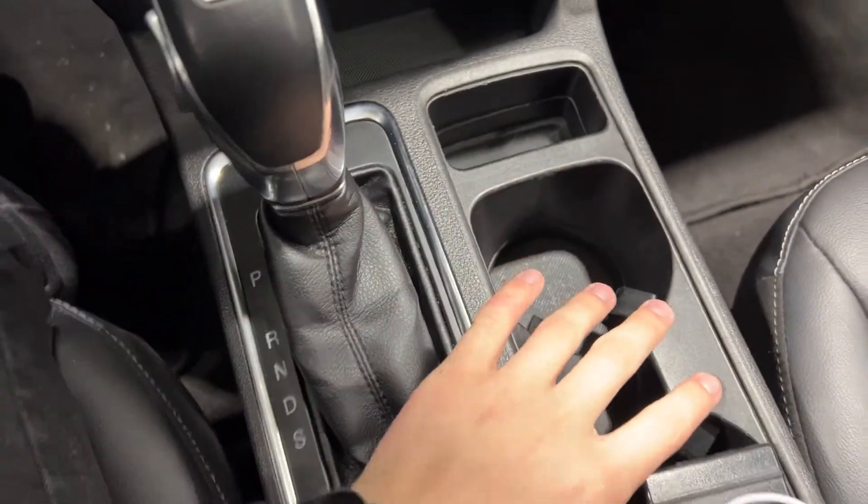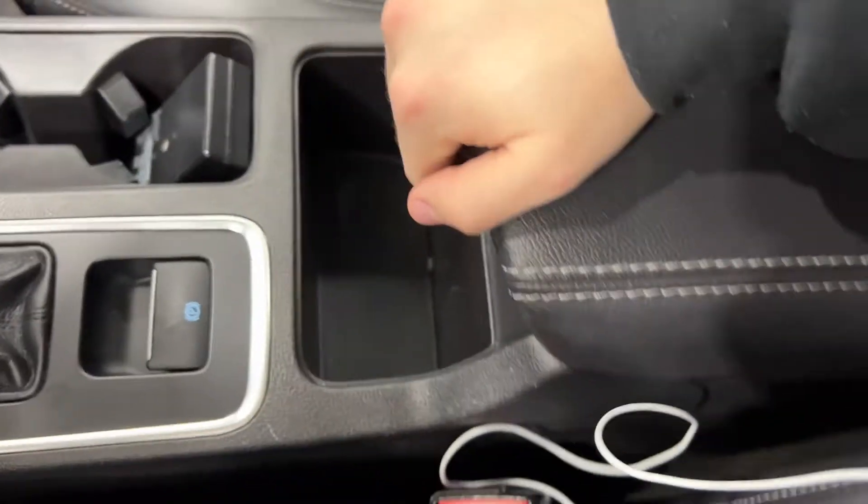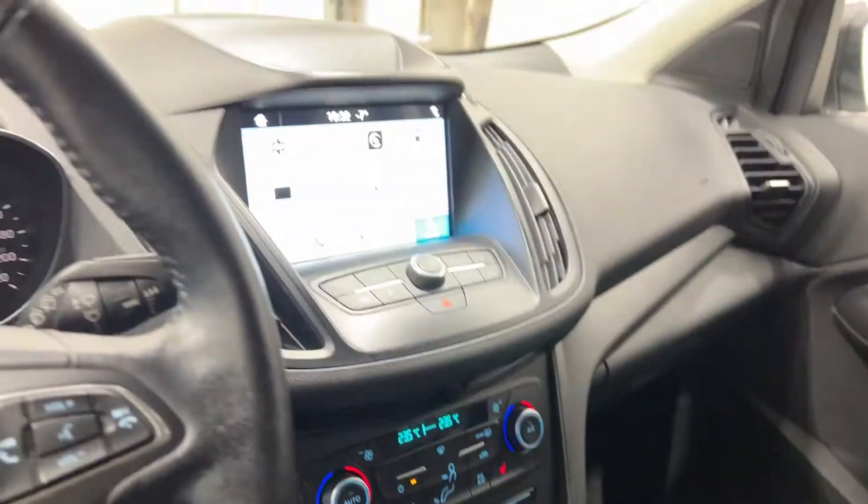The center console has two cup holders, your gear lever, your electric parking brake, and a nice cubby here where you can put your belongings. You have the two-tier center console, and that is the interior of the Escape.